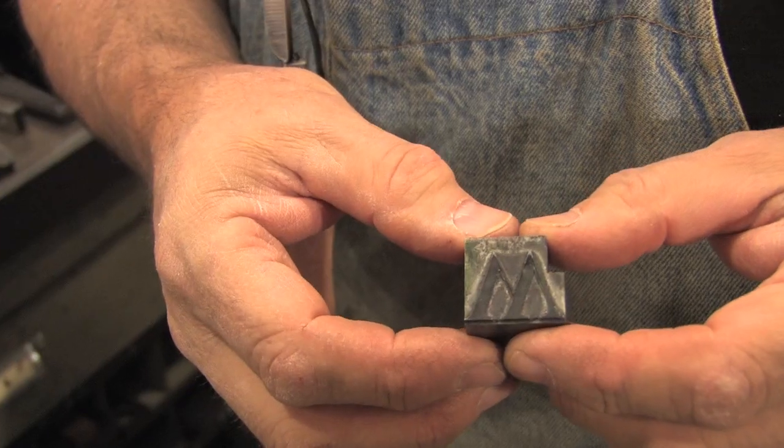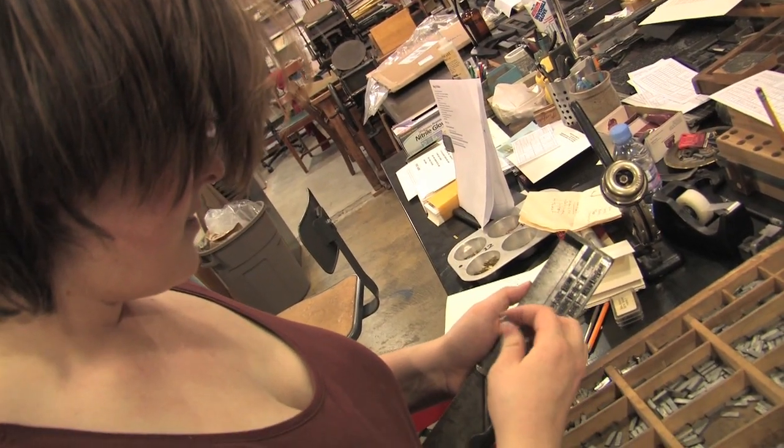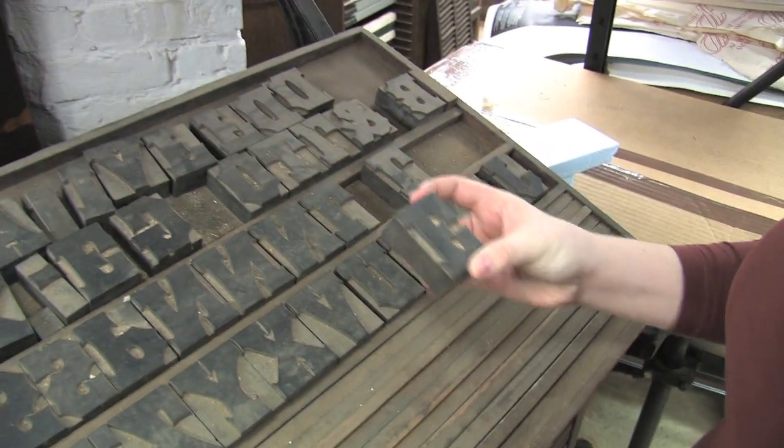Words instantly take on this degree of credibility. It has weight. It has body. It has presence. I was surprised by how much I enjoyed setting type — type as dimensional, type as an object, letters as objects.